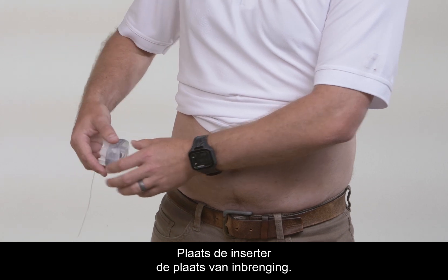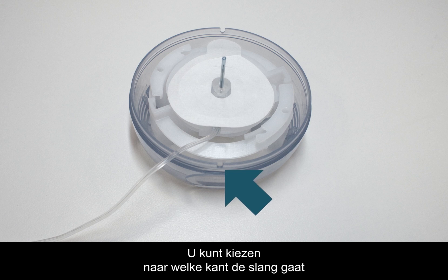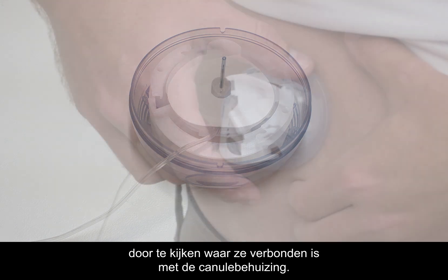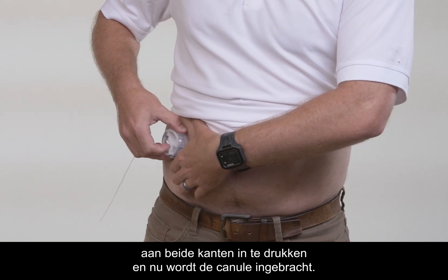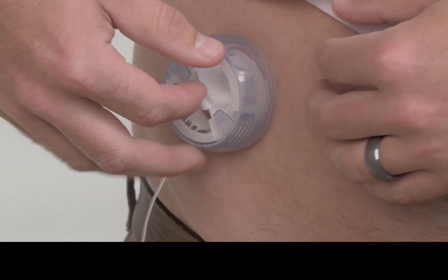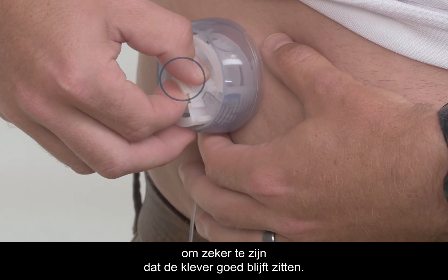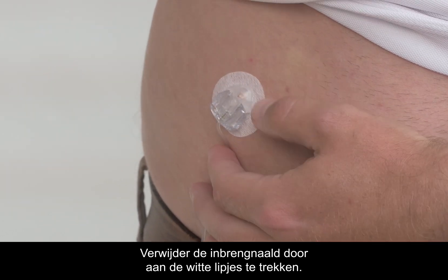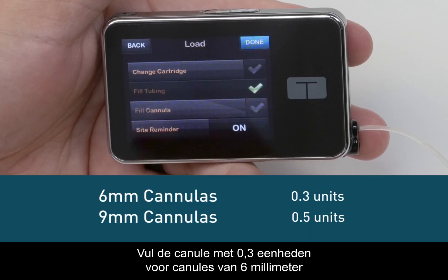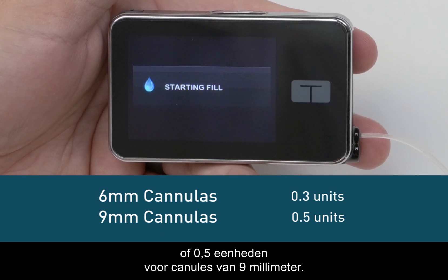Put the inserter over the area you've selected for your site. You can choose which way the tubing will face by looking for where it attaches to the cannula housing. Activate the inserter by pressing the round indents on either side at the same time. Press the middle of the inserter gently to make sure the adhesive is stuck on well. Then remove the introducer needle by pulling back on the white tabs. Fill the cannula with 0.3 units for 6 mm cannulas, or 0.5 units for 9 mm cannulas.